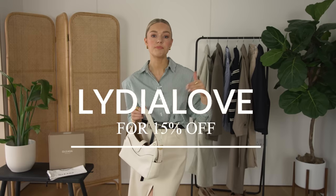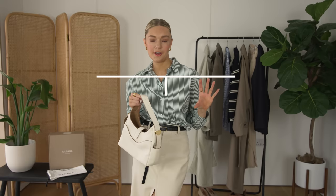So I do have a discount code for you — 15% off. You can use the code, all capital letters, Lydia Love, all one word, for 15% off. That runs from the 14th of May to the 14th of June, so you've got a month to look over your purchase and decide which one you want. But I would personally really recommend the Mini Reverie Hobo.